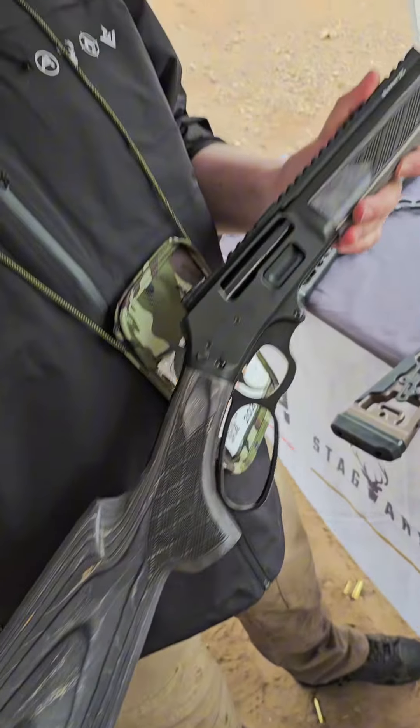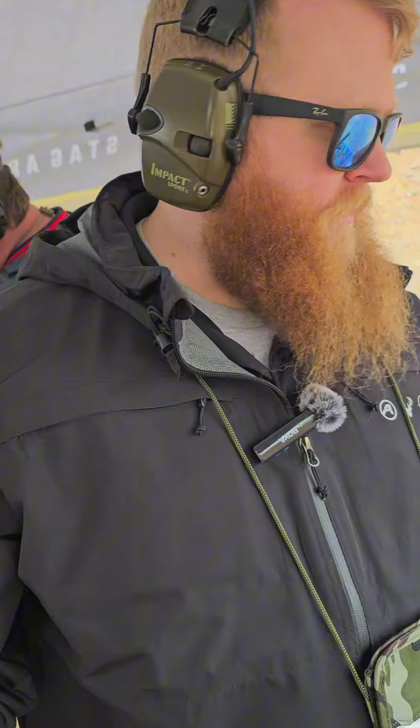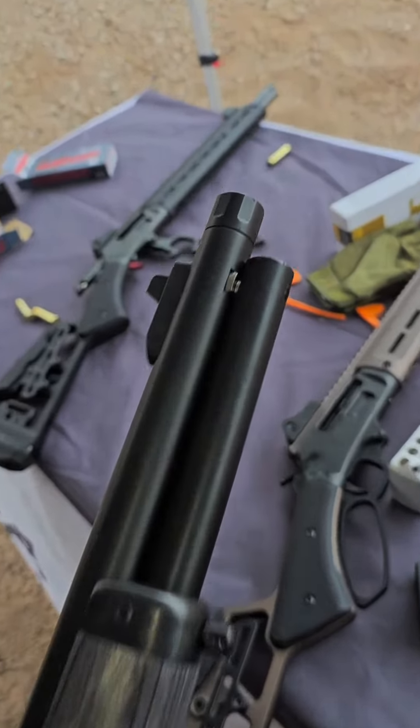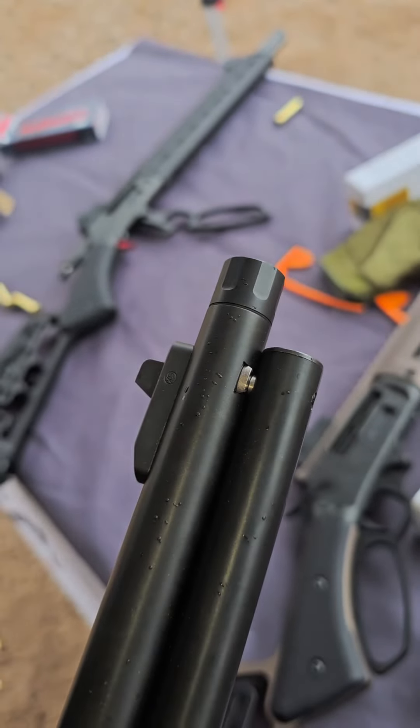Both of these guns are Marlin 1895 footprint. They will accept any Marlin 1895 furniture on the market. Currently, both guns will come with threaded barrels. The launch calibers are 45-70 and 35.